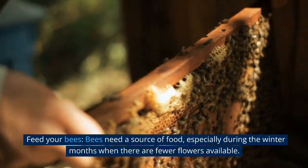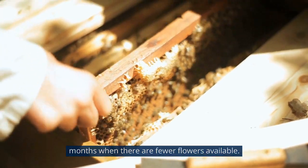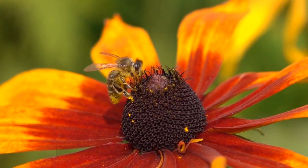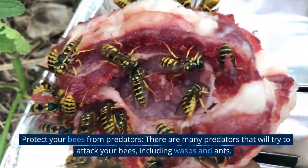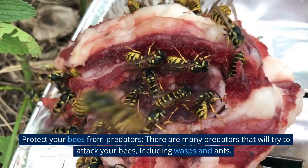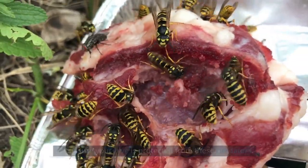Feed your bees: bees need a source of food, especially during the winter months when there are fewer flowers available. You can feed them with sugar water or pollen patties. Protect your bees from predators: there are many predators that will try to attack your bees, including wasps and ants. Make sure your hive is protected from these predators.